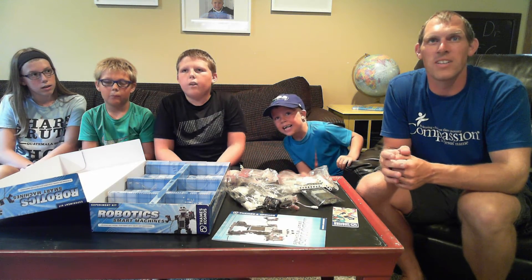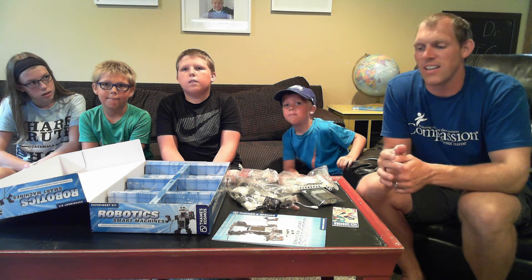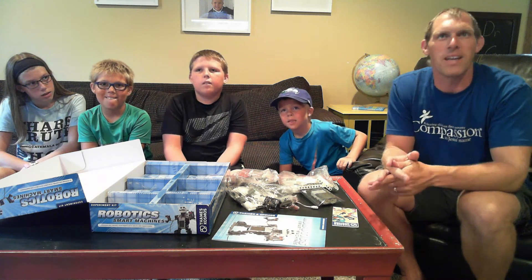Thanks for watching our first installment. We're going to go now and start digging into this robot kit and see what we can make. Bye!